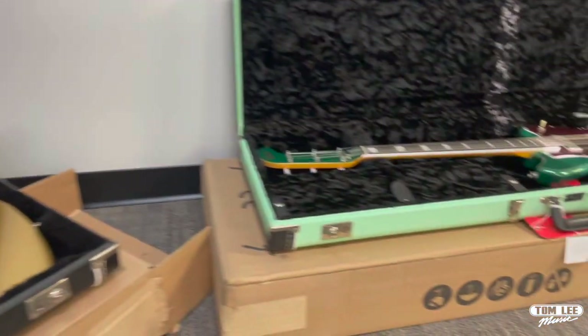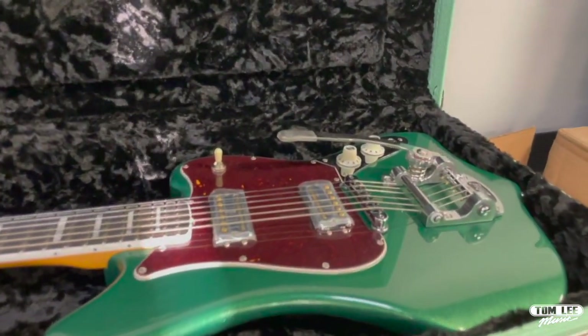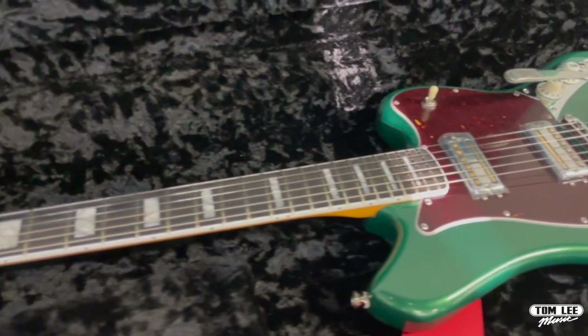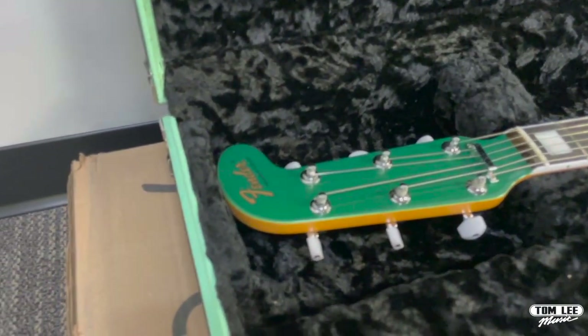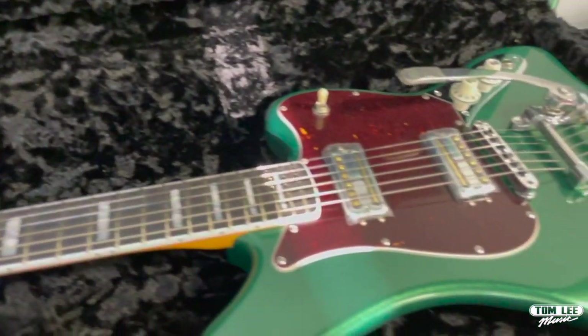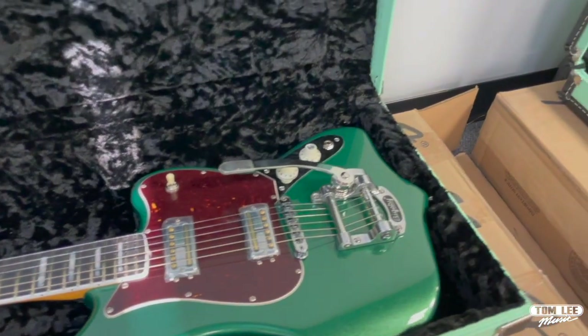Next up, these are a blast. These are the Maverick Dorados from the Parallel Universe series. These were originally built in the late 60s using leftover Fender Electric 12 parts. You can see the headstock coming up here is super long, originally to accommodate the 12 strings. Fender brought this back as a really fun piece and they threw Gretsch pickups and a Bigsby on there for good measure. Super fun guitar — and they painted it green.